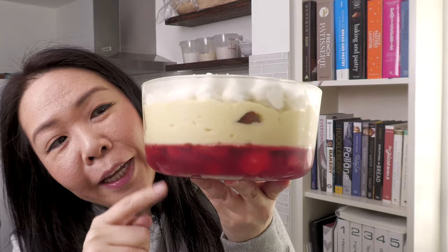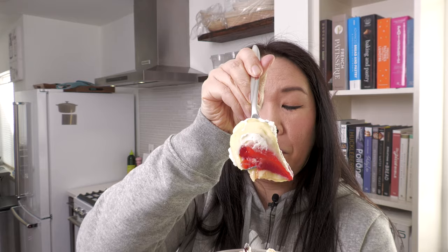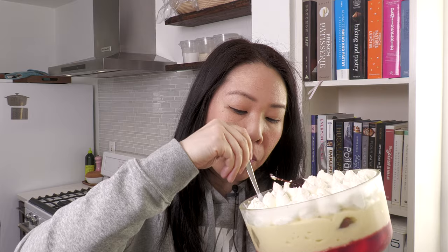Look at all the layers — try to get all the layers deep down. That is a big bite. You guys have to try this. This is so good. Until next weekend, bye!